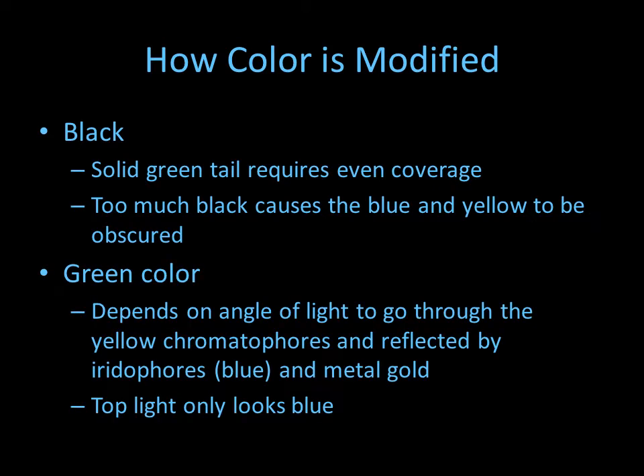The green color that your eye perceives depends on the angle of the light that strikes the guppy and is reflected back to you. The light has to go through the yellow chromatophores, then through the iridophores, and reflect back to you. If the light is only on top, the fish looks more blue. The light should come in at about a 45-degree angle into the guppy, or straight into the guppy, so you can see the green color reflected back to you.